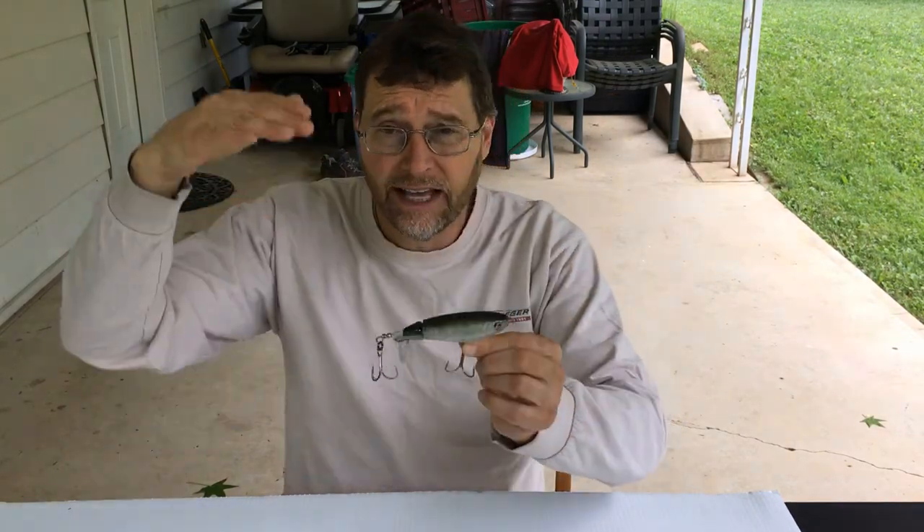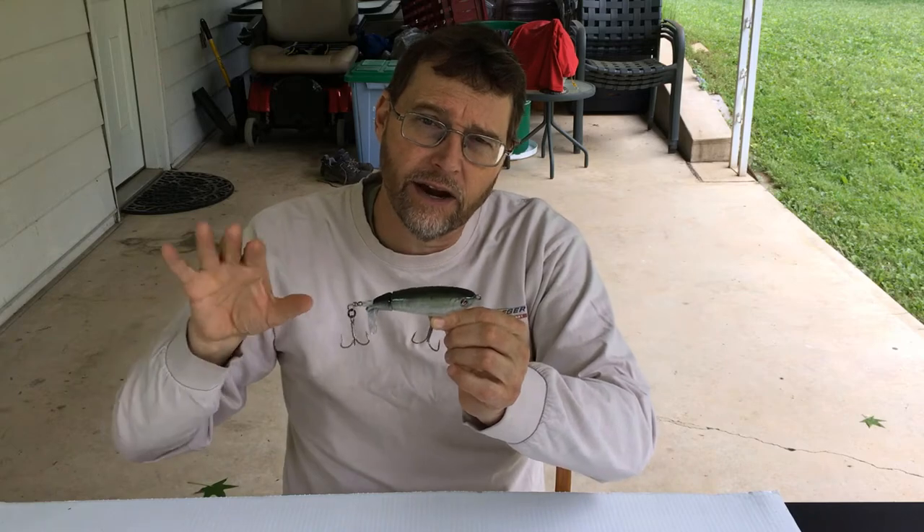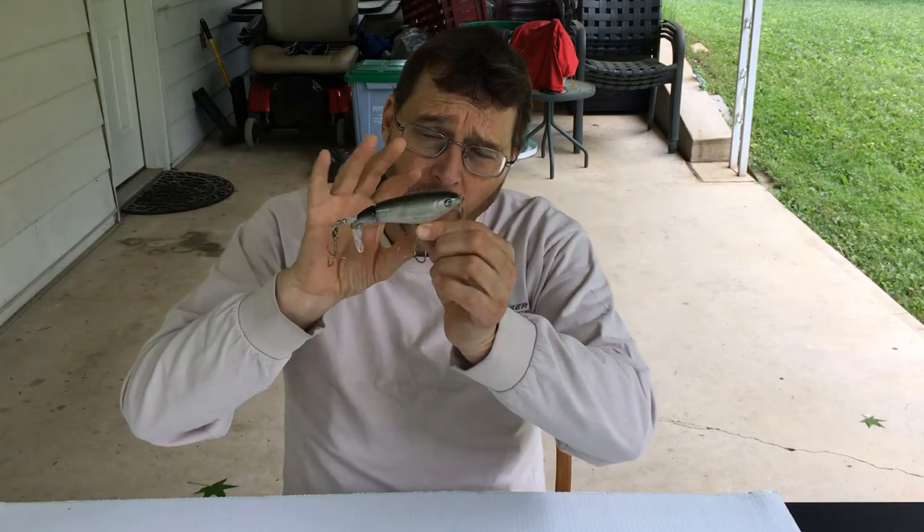What makes topwater so effective? One reason is that fish can't get a very clear look at the bait since part of it is actually out of the water, making fish more likely to attack. Also, the top of the water is an edge — predator fish like largemouth can trap other bait fish against it, since fish can't live in the air. This time of year, topwater can be good all day long. Lower light levels are usually better, so morning and evening are prime times, but don't ignore it even on sunny days.